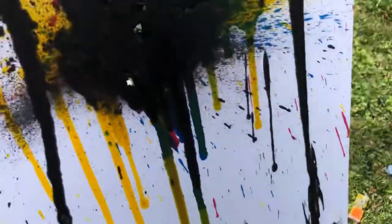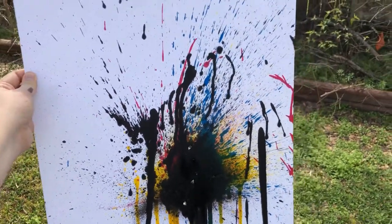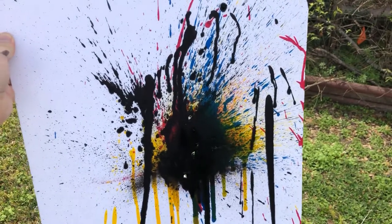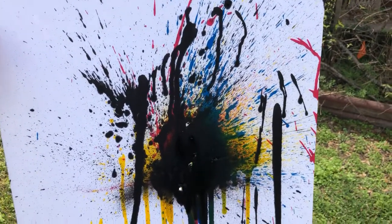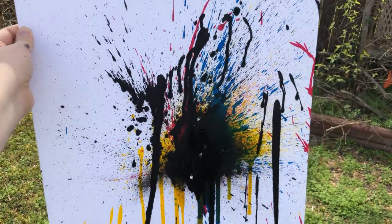That last one kind of blew my phone off the stand and everything, but here's what we got — a nice little abstract painting. I think we did good! Who says you can't paint with a pellet gun? Anyway, I hope you guys liked it — make sure to like, subscribe, and tell your neighbors. Tell me in the comments what y'all think it looks like — ink blot test. Let's do it!